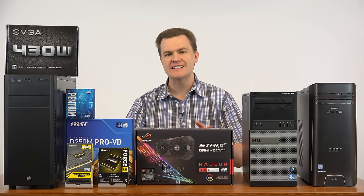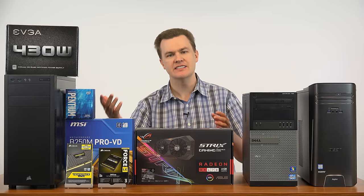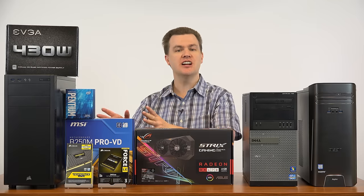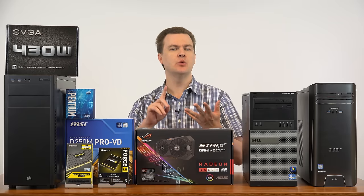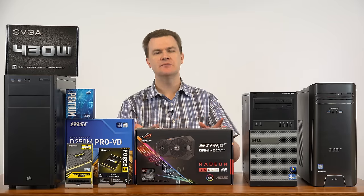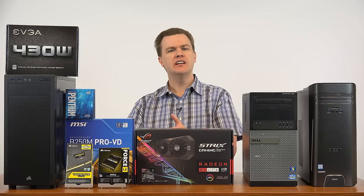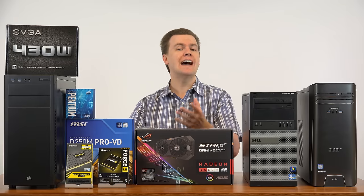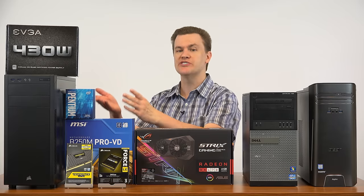The first thing I want to address is the elephant in the room: a two-core processor in 2017. I don't have an objection to a two-core processor in general. If I just needed a computer for basic web browsing, watching videos, editing some documents in Microsoft Office — Word, Excel, PowerPoint — or maybe do casual games, play League of Legends and Rocket League, this CPU is all you need.